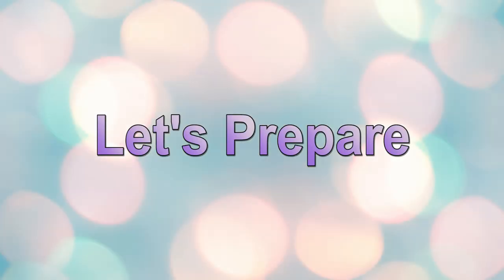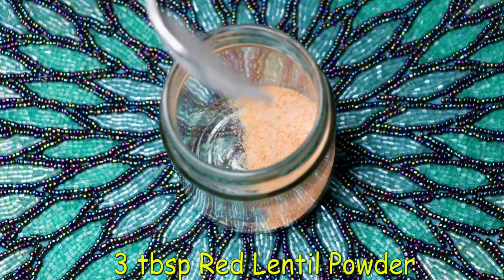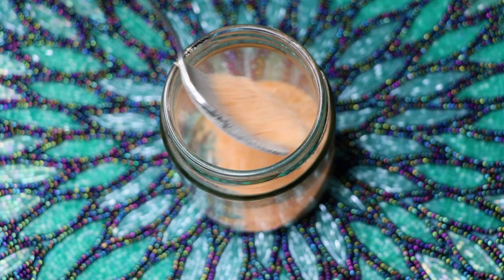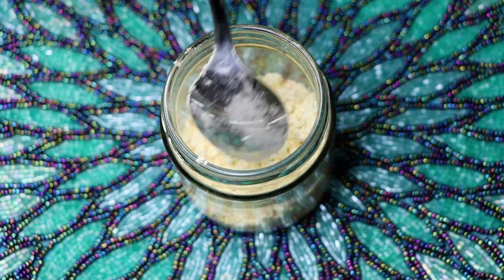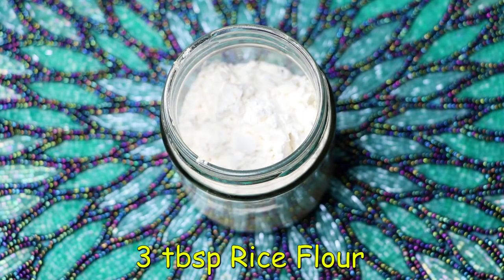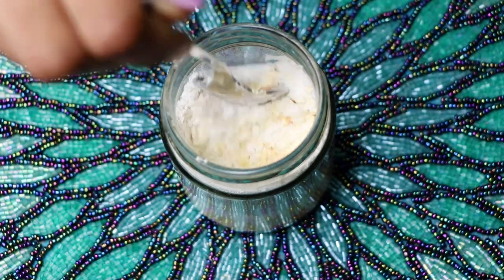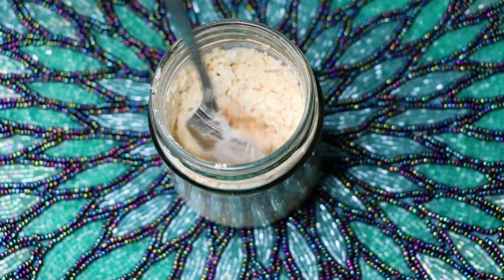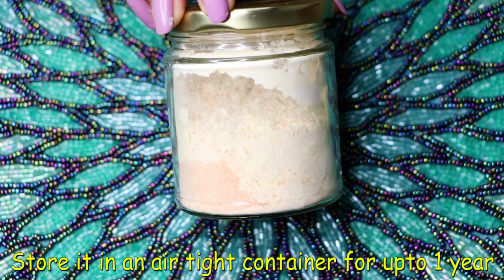Now let me tell you how to make this homemade face and body scrub. I'm taking a glass jar and I'm going to store this scrub in this jar, so I'm mixing it directly in the jar to make storing easier. First, I'm adding three big tablespoons of red lentil powder, then three big tablespoons of gram flour, and lastly three big tablespoons of rice flour. Just give everything a good mix or shake the jar a bit, and your homemade 100% effective scrub for face and body is ready. You can store this scrub powder in any airtight container for up to one year.